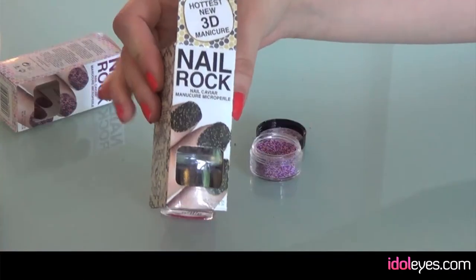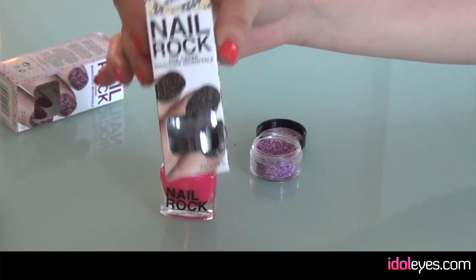Hi, it's Bryony from Eidolize. Today I'm going to be showing you how to use the Nail Rock 3D Manicure. They've been really, really popular lately with the kind of craze of nail art, which doesn't really seem to be going away.